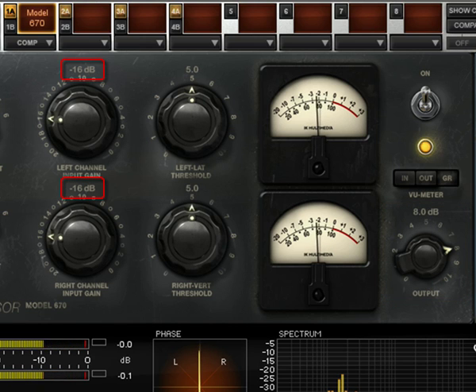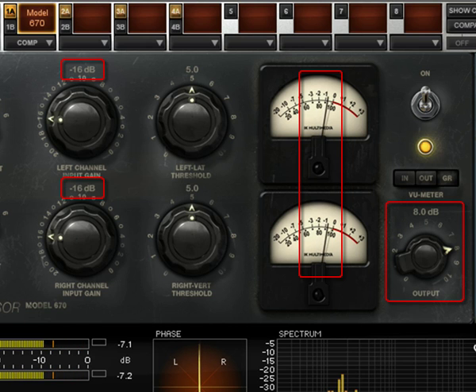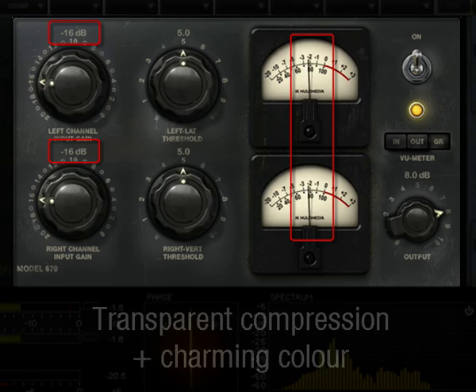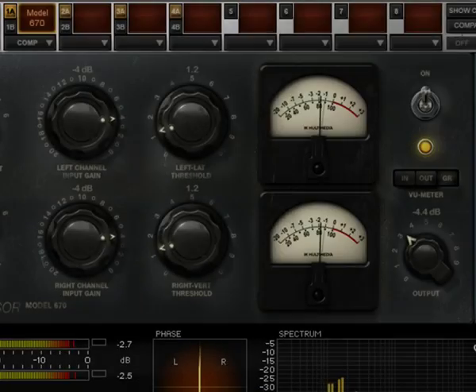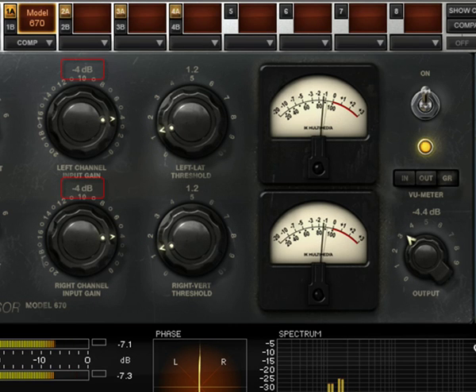Set the input level to minus 16 in order to get 2 to 3 dB of compression and raise the output level to get the level you want. This will result in a very transparent compression with a bit of nice coloration, but not too much. You can also try setting the input gain at minus 4 dB. The compression can then be set to get the same 2 to 3 dB of compression.